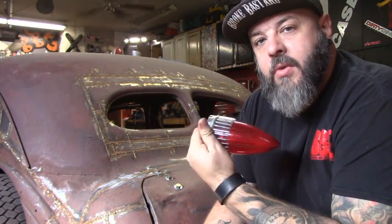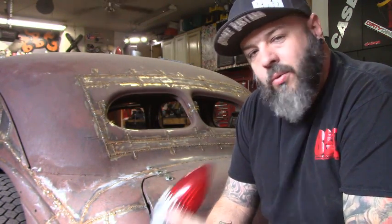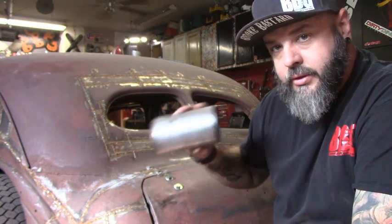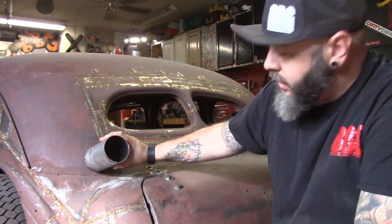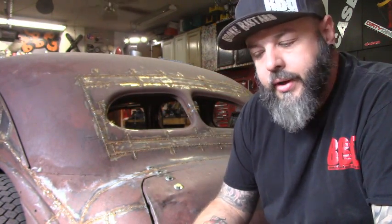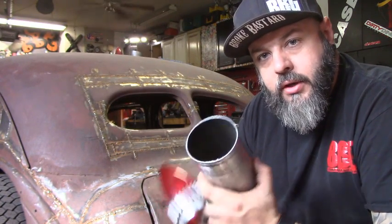Alright guys, this is update number 31 on the 1937 rat rod. This morning I'm working on putting taillights on. These lights came off my '64 — didn't like the way they looked on it so I took them off. I found some three-and-a-half inch exhaust tubing and they fit nicely inside of it. We're going to cut this to the correct shape and weld it behind here, on the inside, and then cut the actual body and let a portion of the tail light protrude out — kind of like frenching in, but I'm going to put a spin on it and do it a little different.